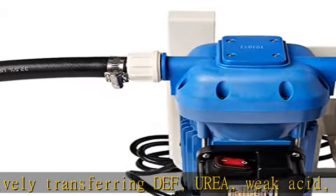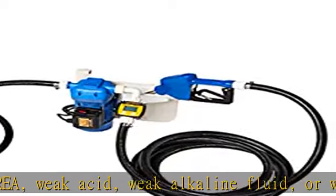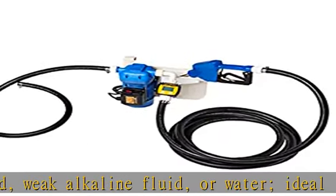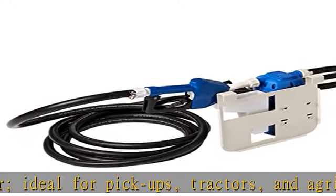Self-priming, low volume drip, diaphragm pump with induction motor. 120VAC, 300W, 2.5A. Provides a flow rate of 8 GPM (30 LPM) with 3/4 inch NPT inlet/outlets.